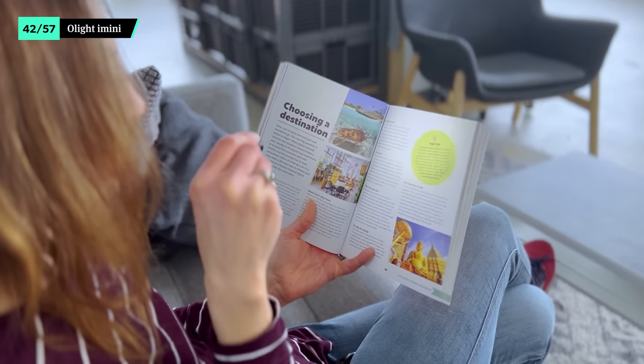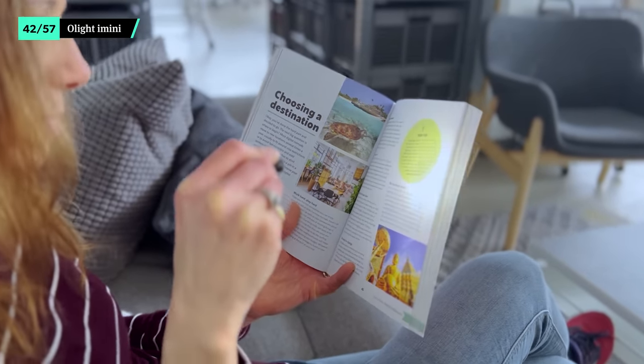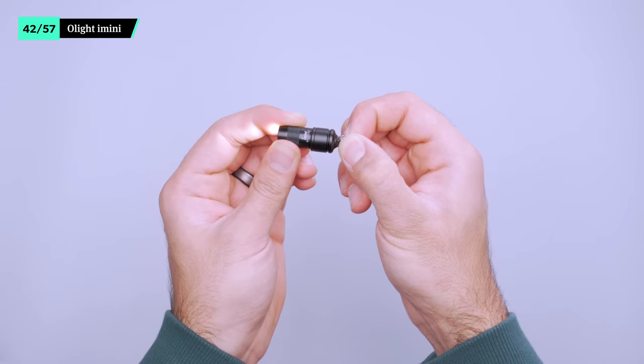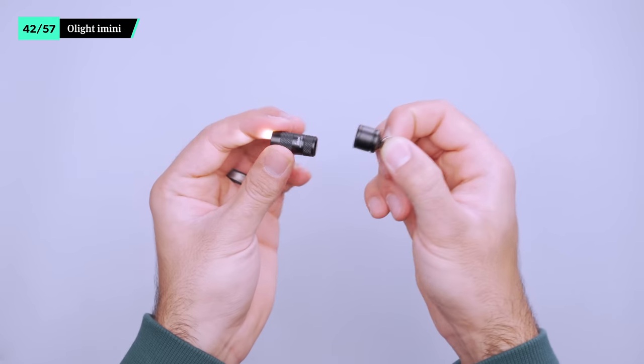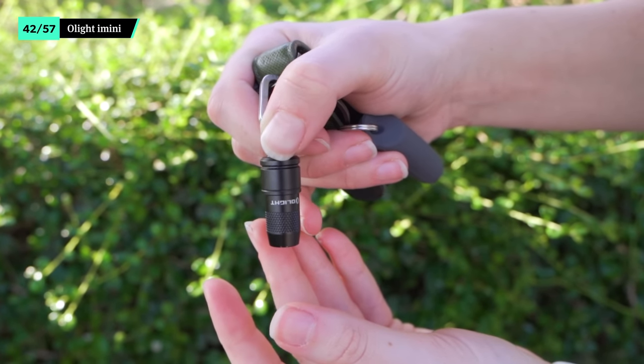The iMini flashlight from Olight is one of the smallest we've seen to date. With 10 lumens and a runtime of 30 minutes, it's enough to help you see if your smartphone light isn't cutting it. To turn it on, just pull the flashlight portion out of the housing. It's a surprisingly secure connection, so it won't fall out on its own.